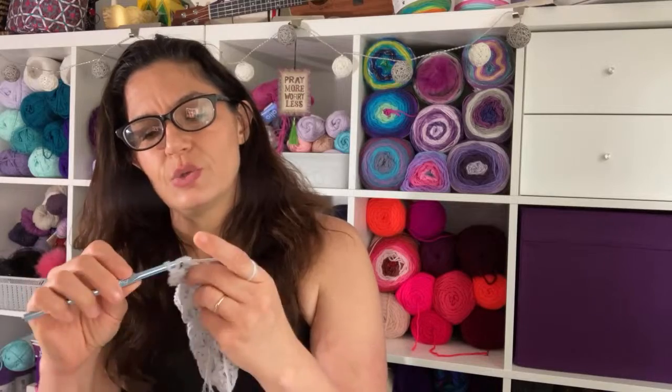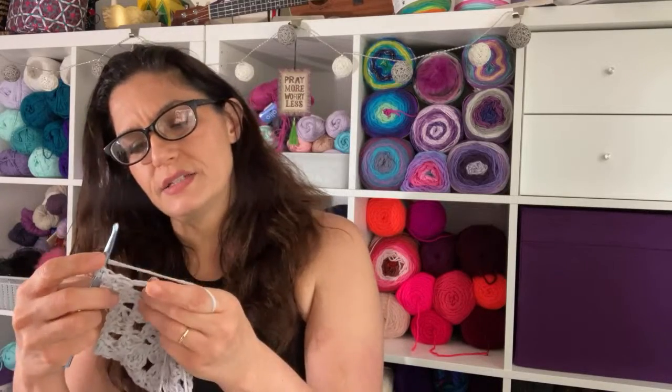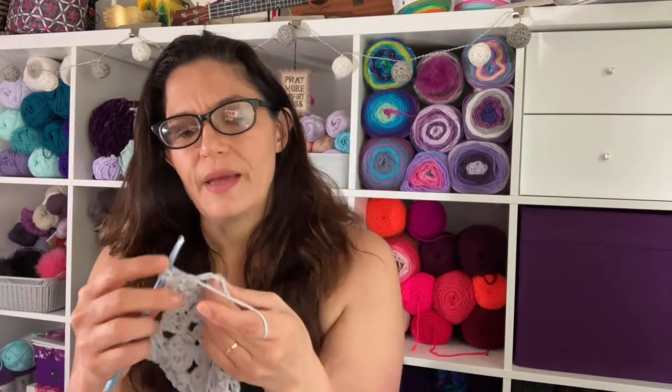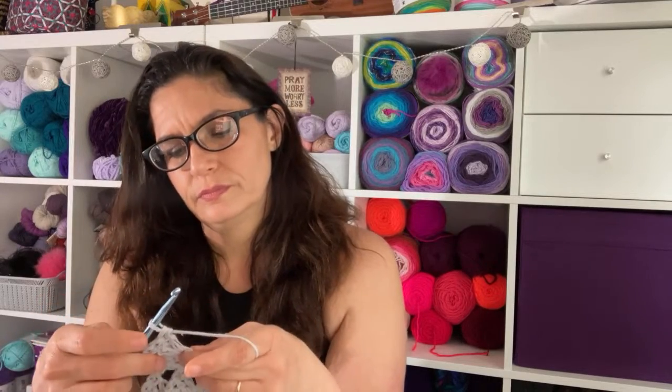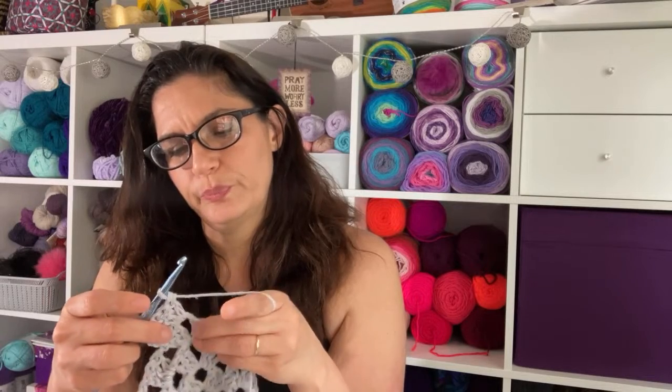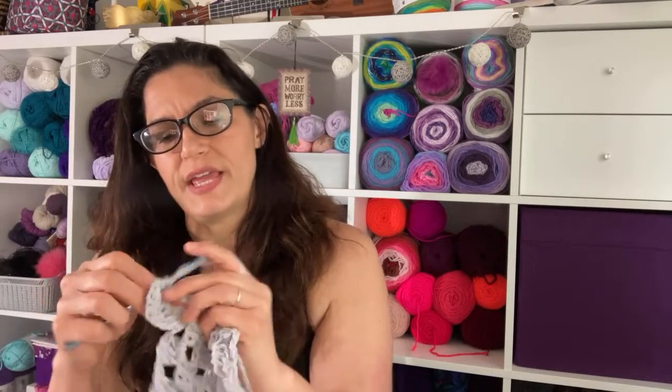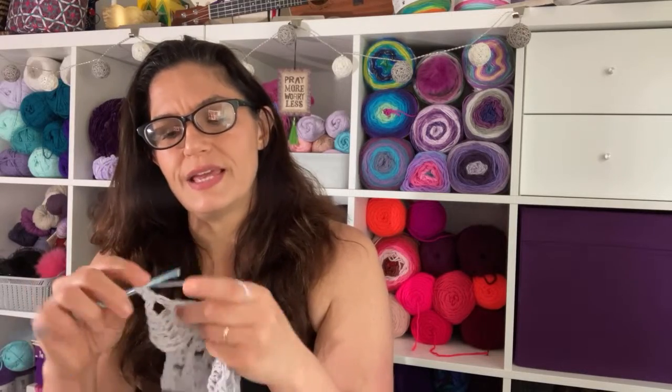I am now going to my solid portion. So every double crochet will get a double crochet, and then in the corner I'm going to do two double crochets, two chains, and two double crochets in each corner. I want this to grow, but not too fast.